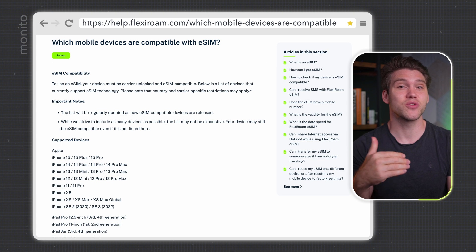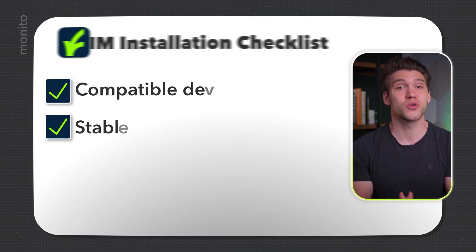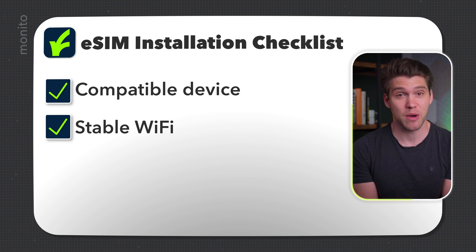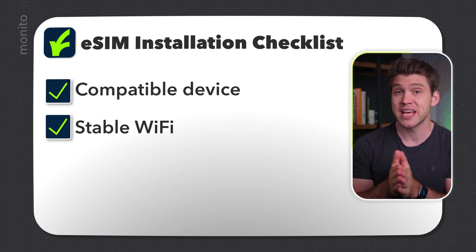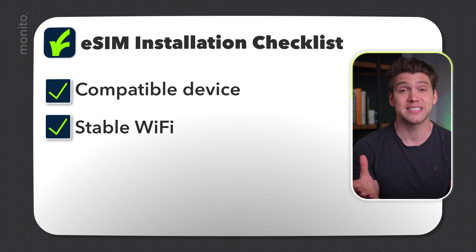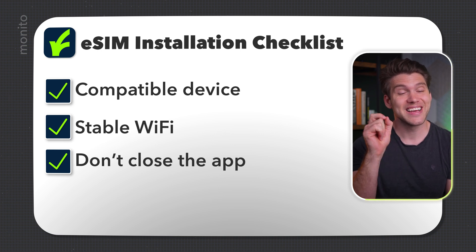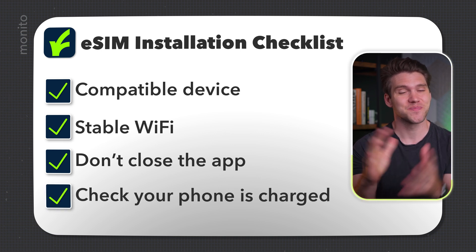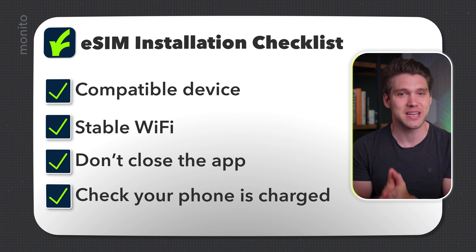FlexiRoam has a compatibility list that you can check — I'll link it in the description box below. Next, you need to make sure you're connected to a stable Wi-Fi network. This is crucial because if the connection drops during installation, it could fail or the eSIM may be lost. Keep the FlexiRoam app open throughout the entire process, and just ensure you have enough battery, because the last thing you want is for your phone to run out mid-installation.